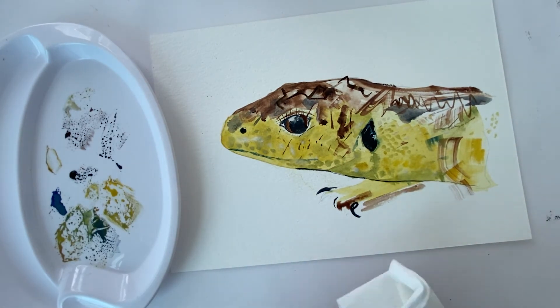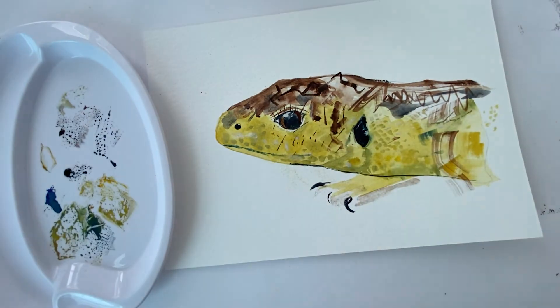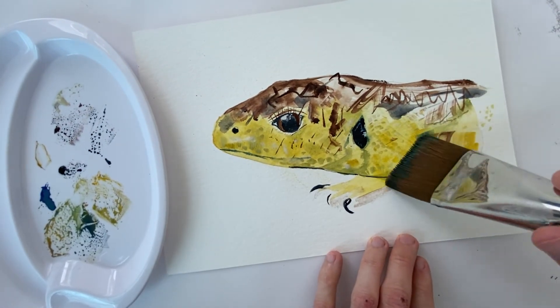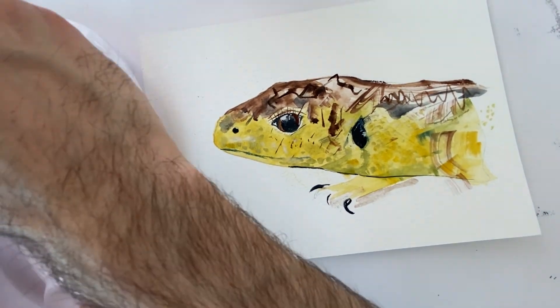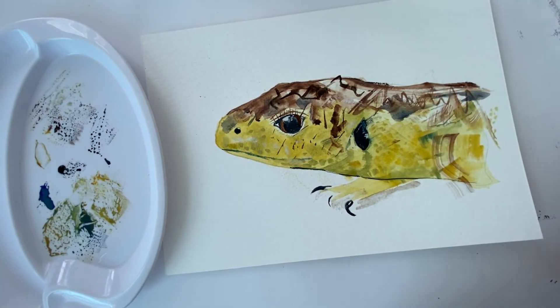I've just made a little mistake there, but I'm rolling with it — I've blotted away some of the excess water and I'm actually going to use that back onto the painting further above as texture. It just brings another quality and another dimension to the page.